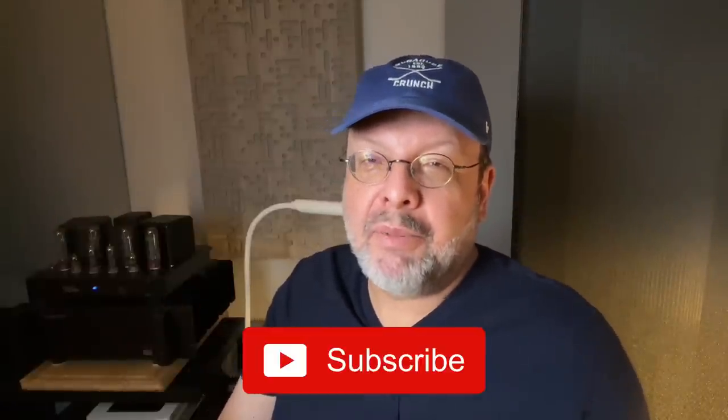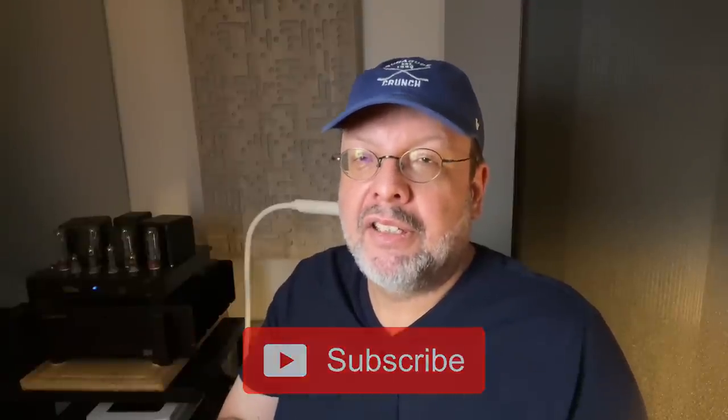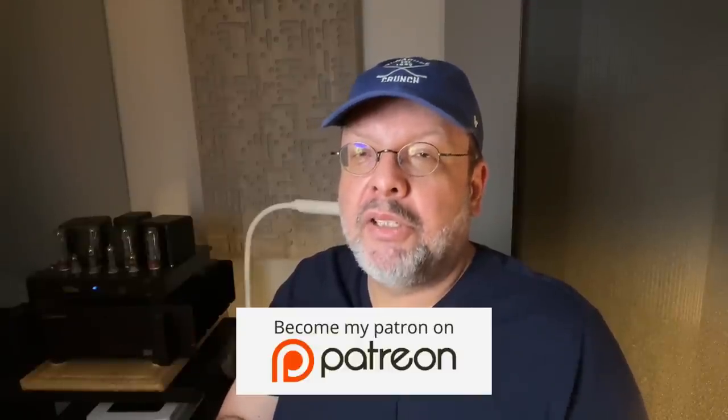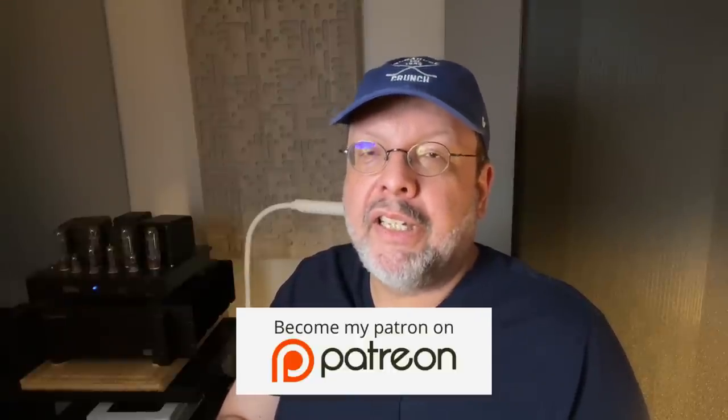Thanks for watching. Go ahead and subscribe if you haven't already — I appreciate my videos receiving likes. Check out my Patreon, where you can support my channel and watch new videos early and ad-free. Goodbye, and don't forget to enjoy your own devices.